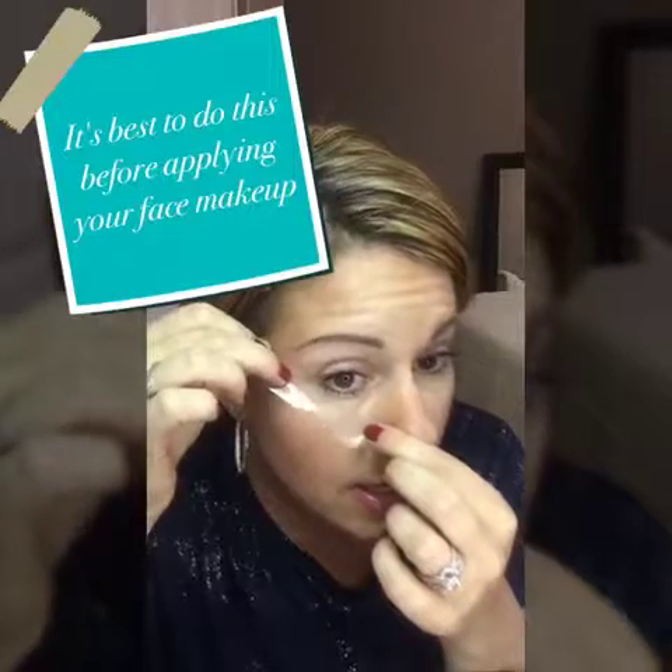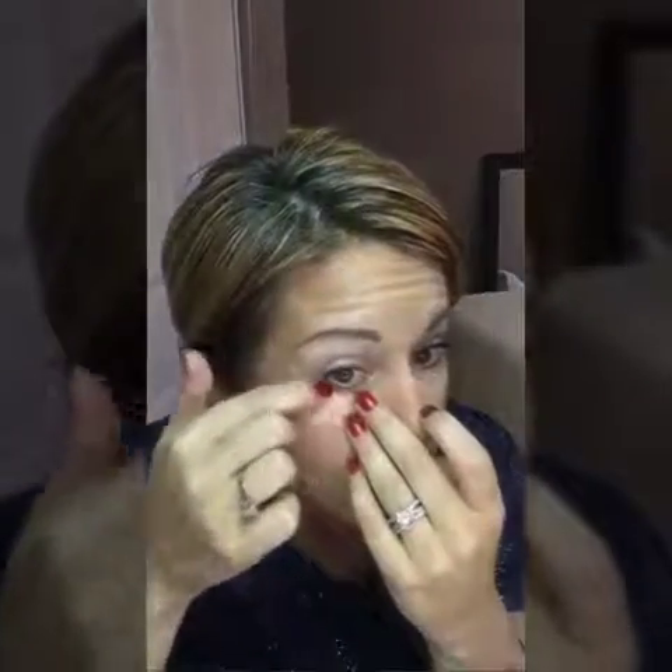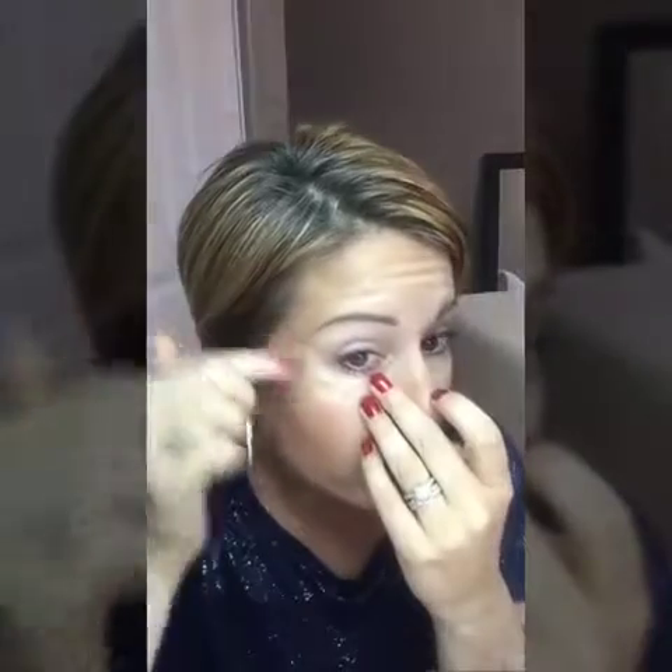Now you're just going to get right up under your bottom lashes and line the tape up with that natural line to create a straight edge from the outer corner of your lashes or your eye to just beyond where your brow ends. You're going to start with your lightest color — I'm going to use the deluxe brush to apply. You can use any good eyeshadow brush for this technique.